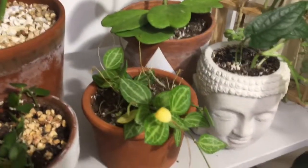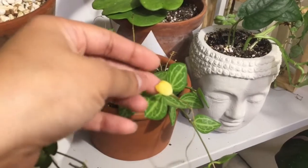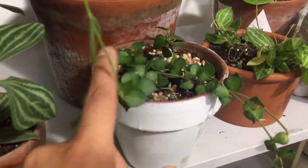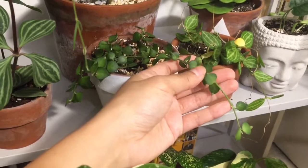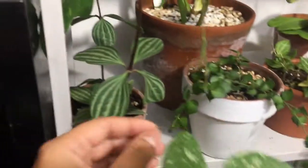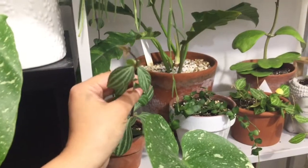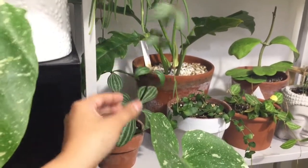And then in front of that I have this Dischidia — I think it's called the Watermelon Dischidia. It's not really putting out that much new growth for me, I don't think it's as happy as it could be. And then I have this, which I think is also a Dischidia — what's called like a Million Hearts Dischidia or something like that. It's really cute, it's barely trailing on this side and longer on this one. And then this guy is a Peperomia — I think it's known as the Elliptical Peperomia or something like that, I'll put in the name.